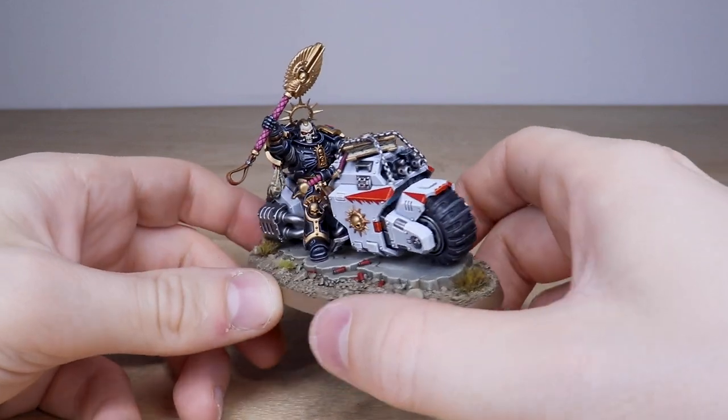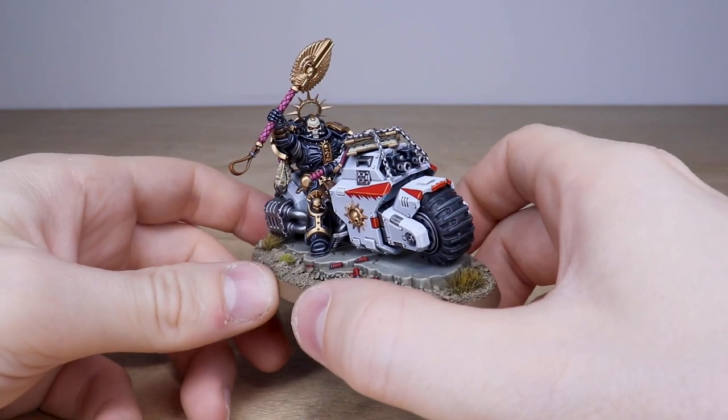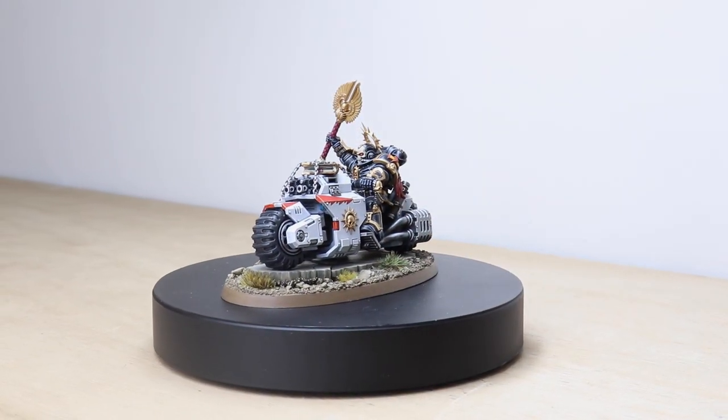Up next we're going to have a look at all the really cool additional miniatures — some more bikes and another attack vehicle as well. So they're coming up shortly, do stick around for those.